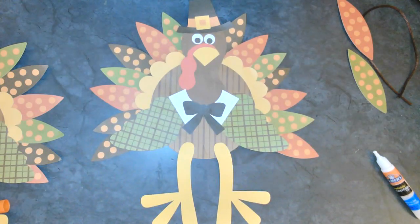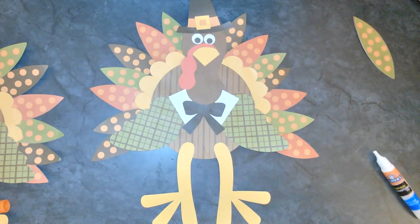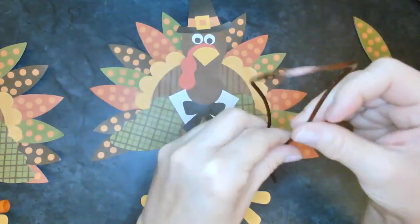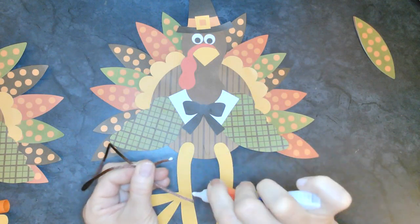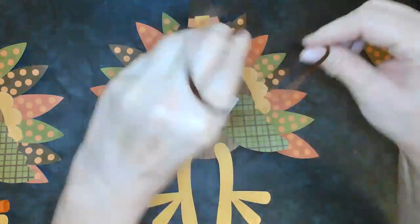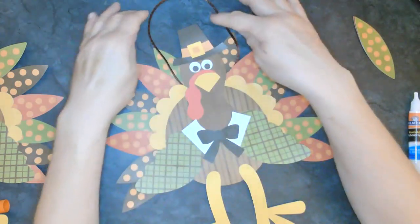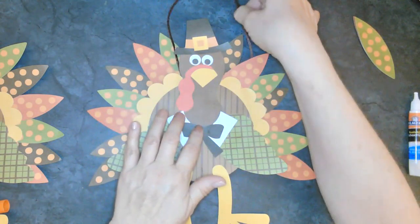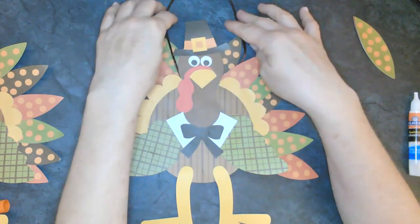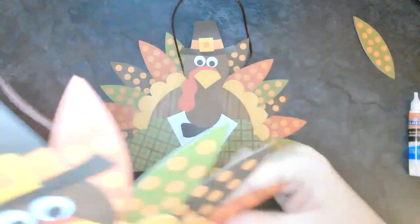I think it looks good - I can't wait to see yours. You might have a couple extra feathers like I did. Then we're going to go ahead and glue this on - I'm going to put a little bit of glue on both ends and tuck it between the body and the feathers on either side, just like that. So there is our turkey. Now we just need to let him dry overnight and he'll be ready to hang up.